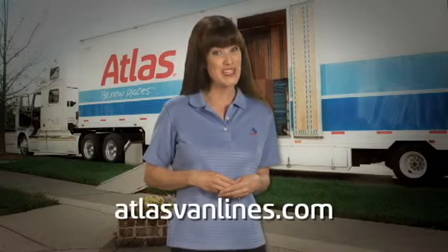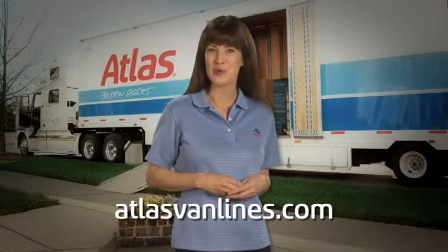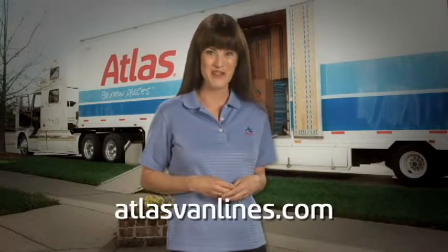Since 1948, Atlas Van Lines has been moving families to their new homes across towns, regions, and even oceans. Thanks for watching this moving tip video from the Atlas pros, who have perfected and streamlined the process of moving.